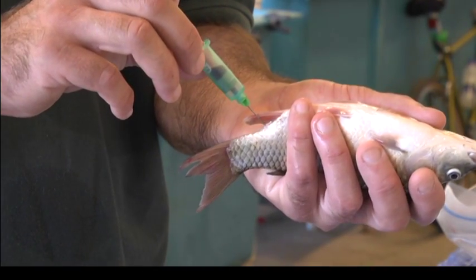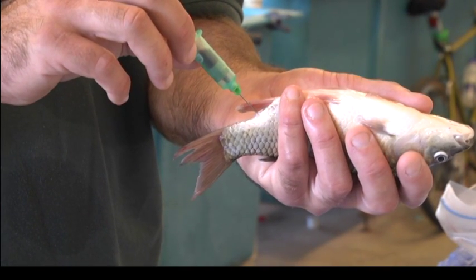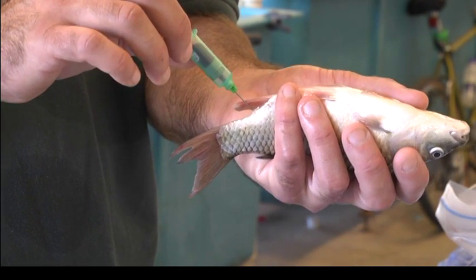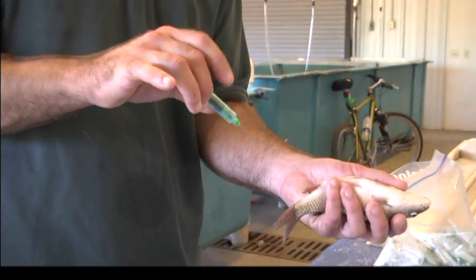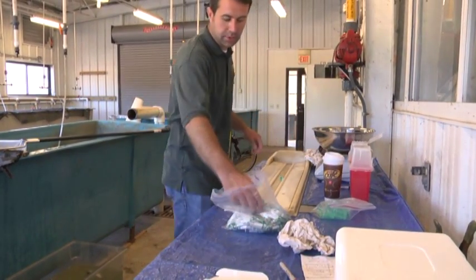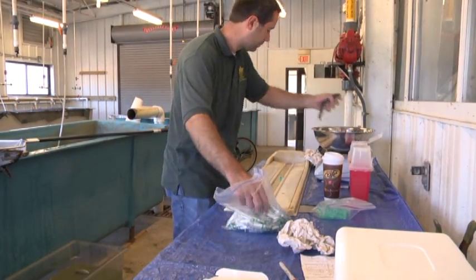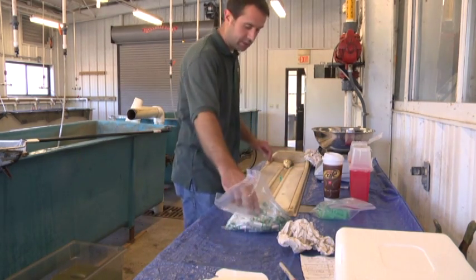There it is. You want to make those real minor adjustments and move the needle slowly. You don't want to pull the needle back out because if you do, you lose the vacuum. 163 grams, 20.7 centimeters.